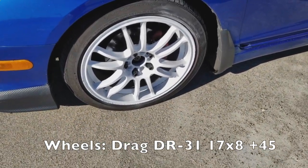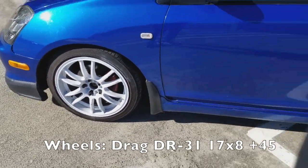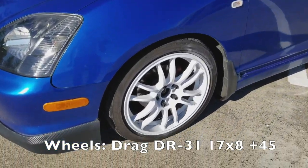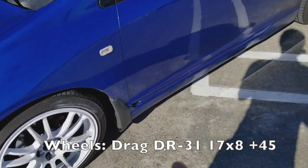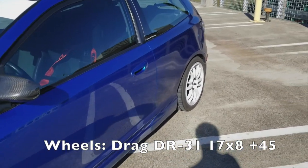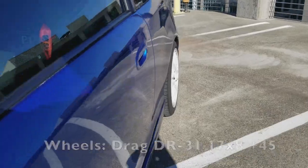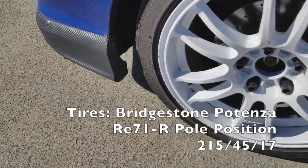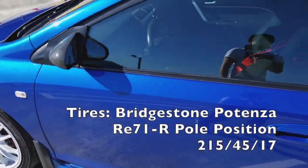They've got curb rash and everything — I got them used, so I covered it up with some paint and I love it. They're 17 by 8 plus 45 and I have a 4mm spacer in the back to get a little bit better fitment. I'm also running the Bridgestone RE-71R tires, so pretty aggressive — Tenzas, pole positions.